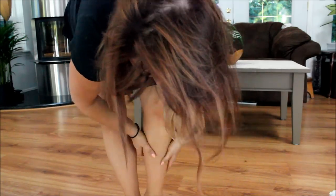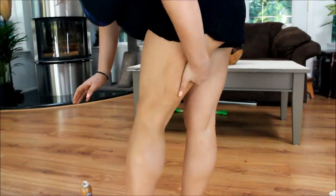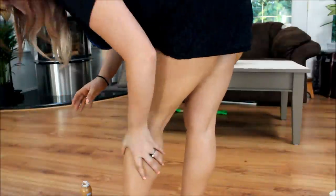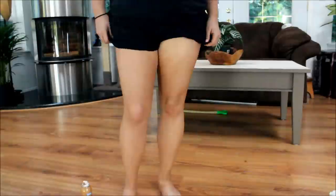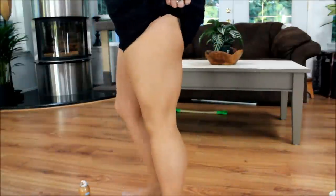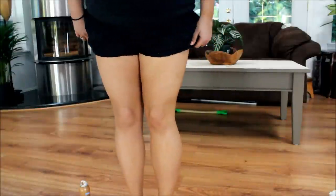For someone pale who doesn't necessarily want to commit to self-tanner, just try something like this — it will definitely work. It definitely tans you and it washes right off. Very simple, very fast, and it looks really good.